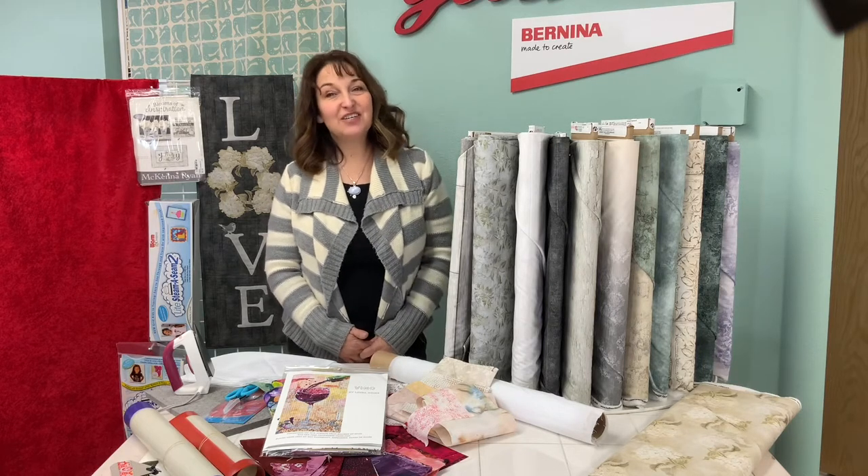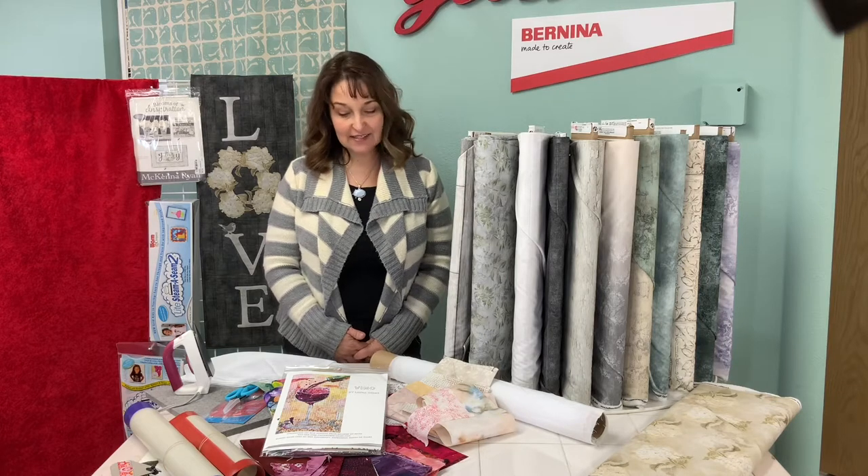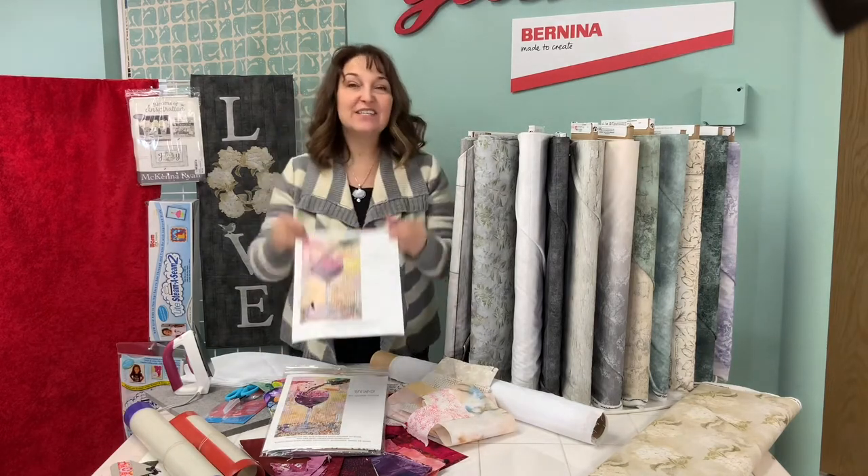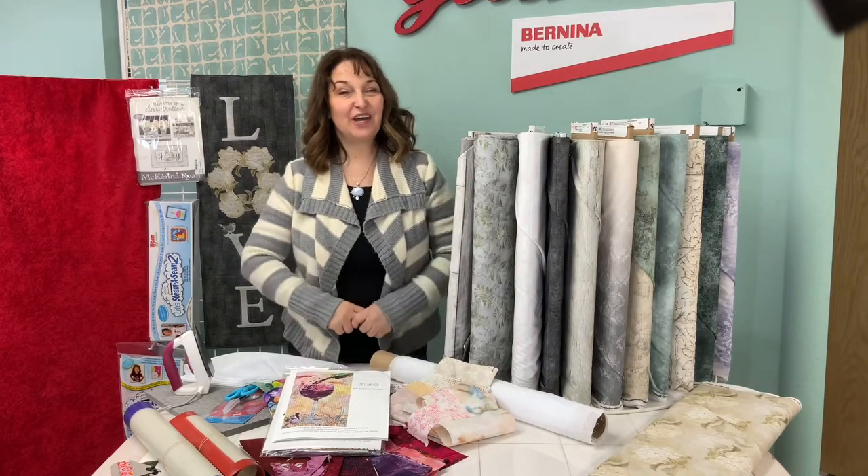The first of the two projects we're going to be showing today is a little wine glass called Vino by Laura Heine, and she's in Billings, Montana — so shout out to Laura.